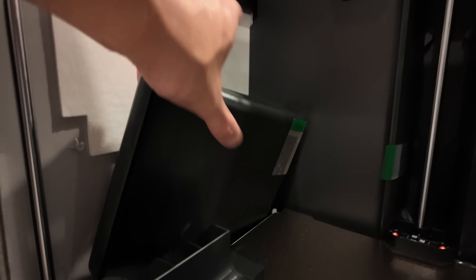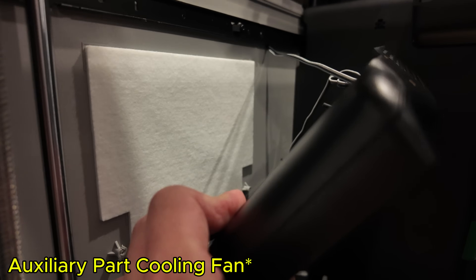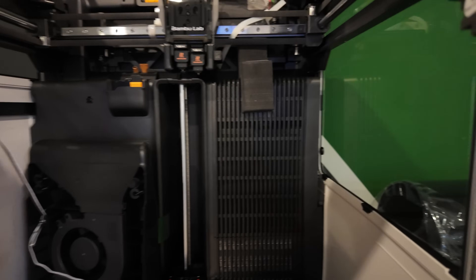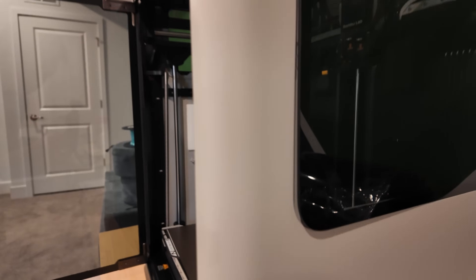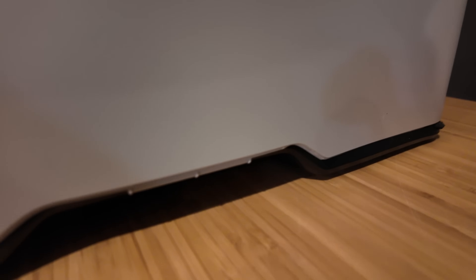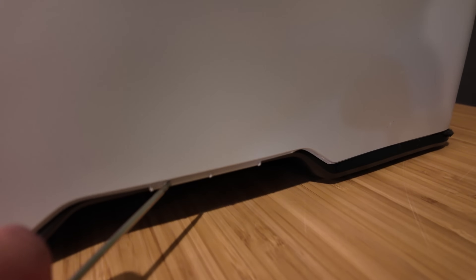Unfortunately, more issues. This entire internal fan chamber is completely broken off the threading. Not sure if I can even reattach this, but we're going to give that a shot. Also, this part of the side panel is not in the housing of the plastic siding. And the entire bottom piece looks like it got pushed in — it is not flush. You can see it's outside of the siding panel; this black piece should be on top of it, whereas the other side looks correct.